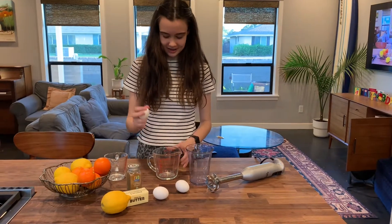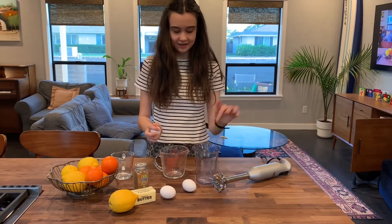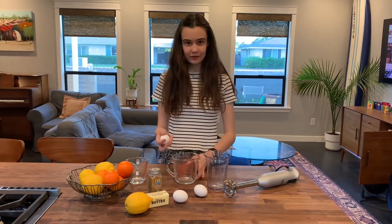We are going to put the egg yolks in here and save the egg whites for later.